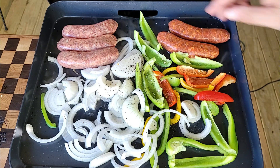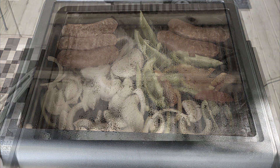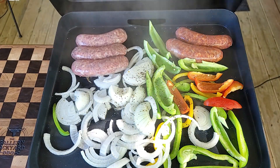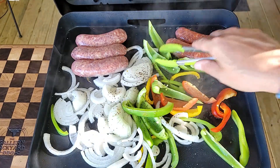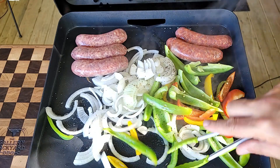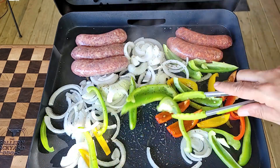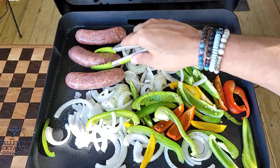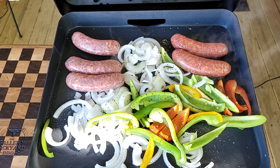I'm working with three sweet sausages on the left and two spicy hot ones. Remember, use tongs with plastic tips - you don't want any metal on metal on this griddle because you'll scratch the surface. I do have links down below for the perfect Blackstone utensils.